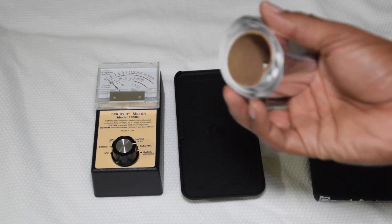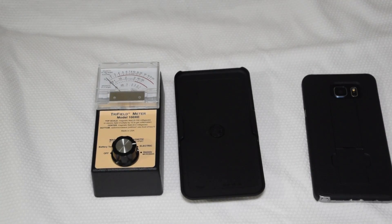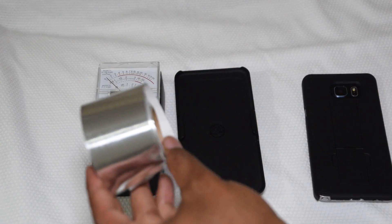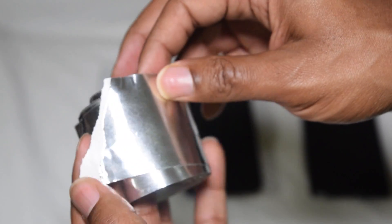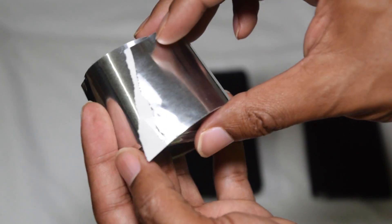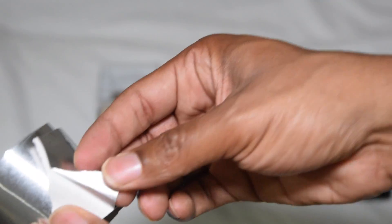The only thing you're going to need to make modifications to your case to block radiation is aluminum tape. This is aluminum foil tape — let me zoom in so you can see it. Very, very sticky stuff. I was just at Ace Hardware but I'm sure you can get this at any auto parts store, or you can order it online. Just search 'aluminum foil tape' on Amazon or Google and you'll find it.